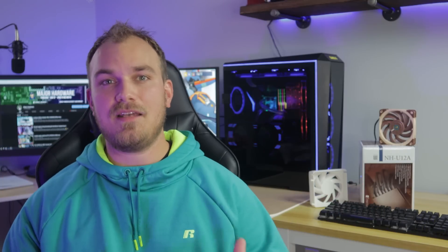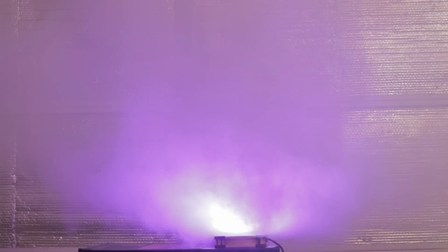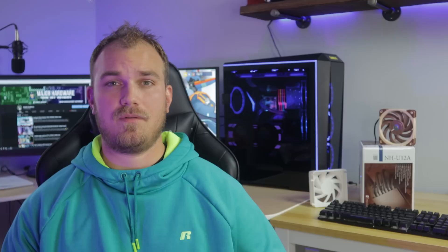To test how much this stator affects airflow, we're going to use the old cardboard box and fog machine. First we set up a control — just the A12X25 by itself — and as you can see, this thing loves to throw air all over. Now let's take a look at the fan with the flow straightener attached. As soon as the fog starts flowing it's pretty clear we're having some effect on the airflow. Compare this to the control and it's night and day.